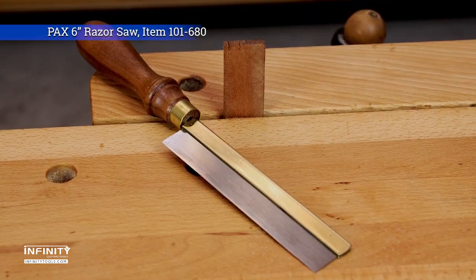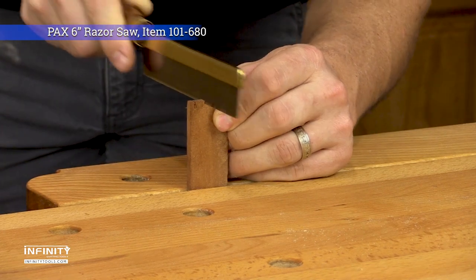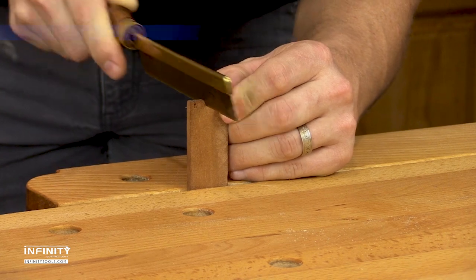The 6-inch razor saw is designed for truly precise work with 40 teeth per inch and an ultra-fine curve. This saw is perfect for delicate joinery work in jewelry boxes, humidors, and for model making.